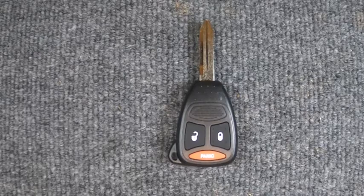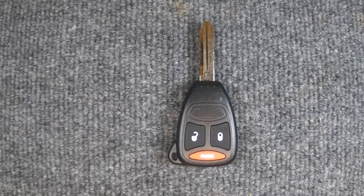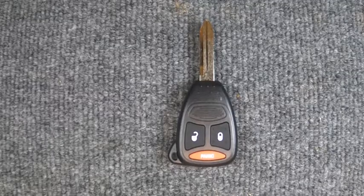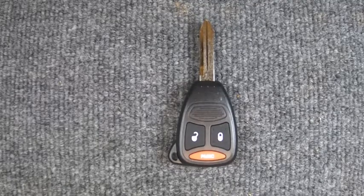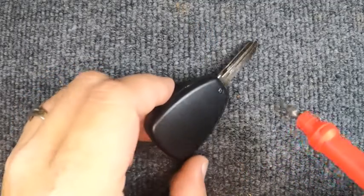Hey, it's Sergeant Locksmith. We've got your three-button remote here. For this task you will need a small Phillips and a flat tip screwdriver, plus a CR2032 battery. If your key ring is attached, don't worry — if it's not in your way, leave it on; if it is in your way, go ahead and take it off. We're using a new remote for this demonstration, so let's get started.